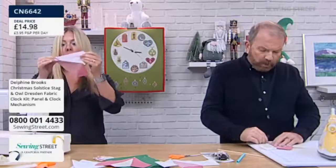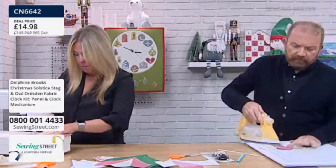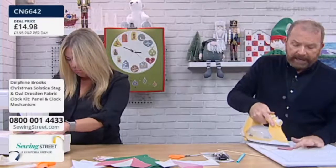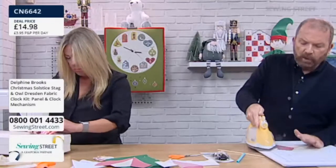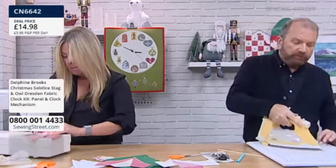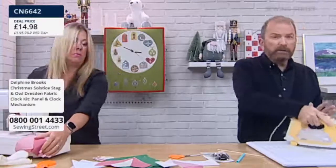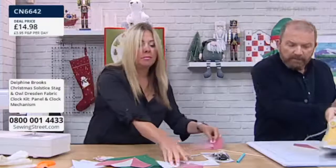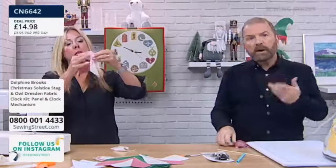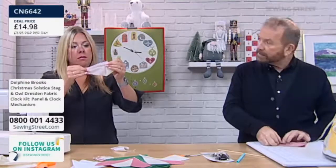So maybe you want to make both winter clocks but you don't want to buy two lots of panels. If you get the winter kit — the brand new one — and you've got, say, the pastel rainbow, you'd get two clock mechanisms and two panels. You can always put the rainbow pastel to one side, make both of your winter ones up now, and then wait until we get the clocks back in stock. Make the ones that are seasonal now.